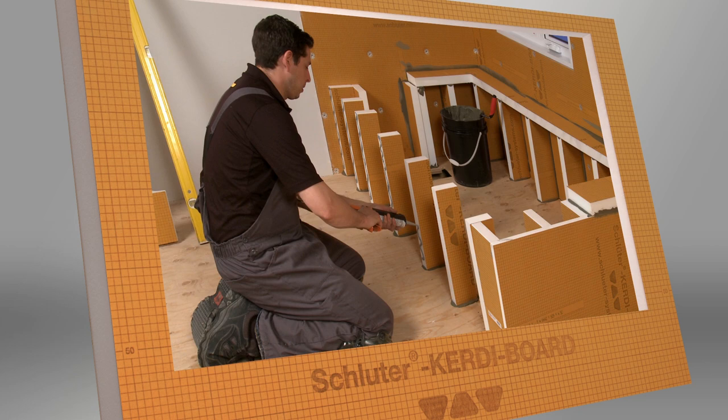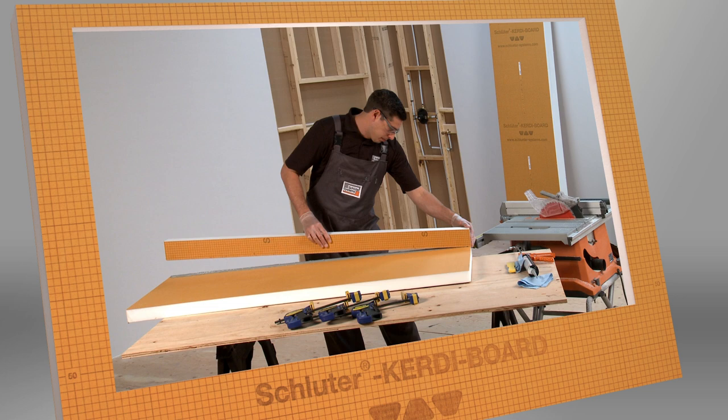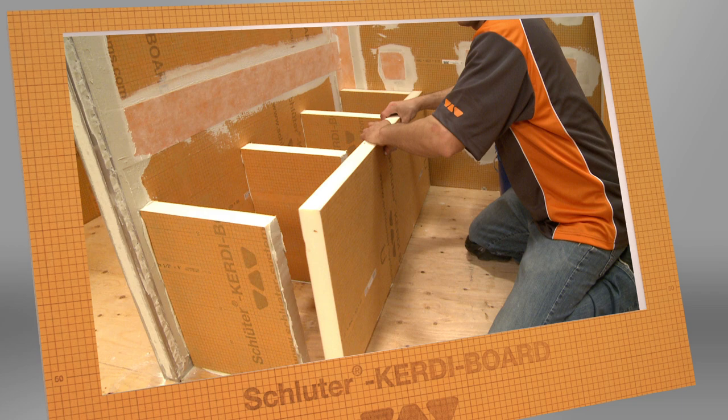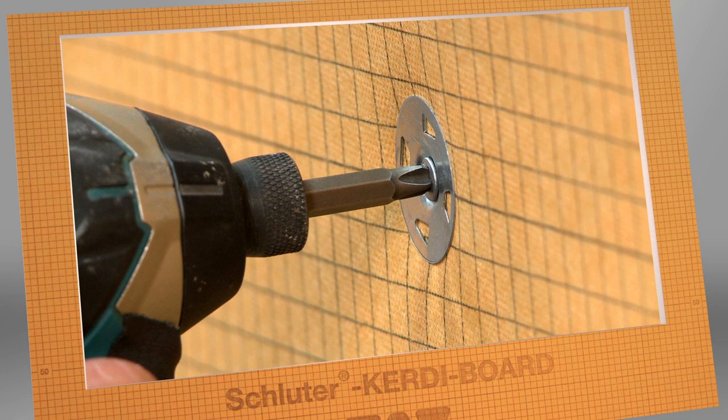CurtiBoard is the perfect substrate to create and customize elements for your bathroom to suit your design specifications. CurtiBoard allows you to simply and easily build a substrate that is waterproof and ready for tile. Prefabricated shower benches can be purchased already made of CurtiBoard, or you can create your own custom design. Check out our Working with CurtiBoard video for all of the details on cutting, fastening, and waterproofing your CurtiBoard application.